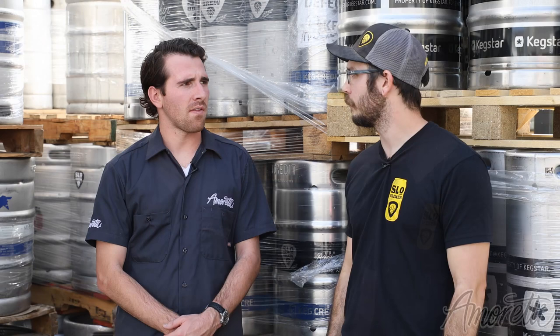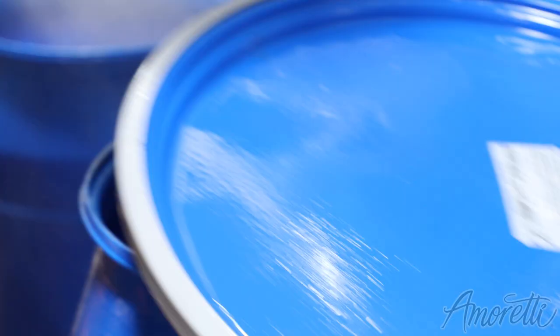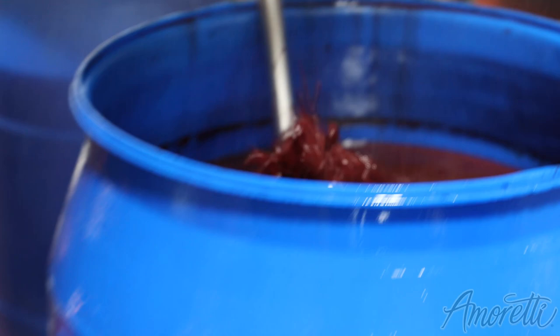Is that a long process? No, it doesn't take too long. Normally if we do one bucket, we can get it done with prep and everything in 15 to 20 minutes — pretty quick. Today we used the drum of Blood Orange Craft Puree.